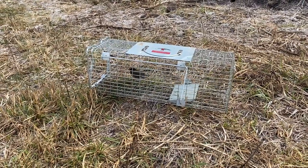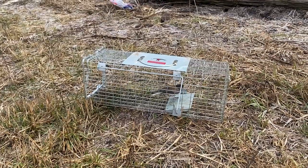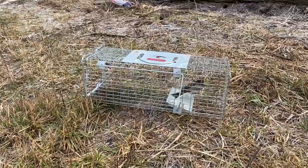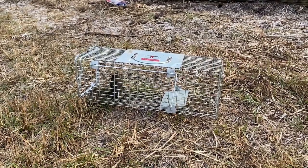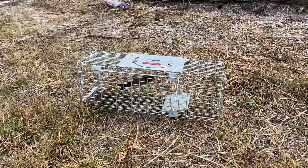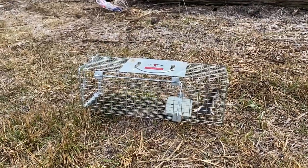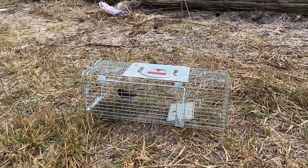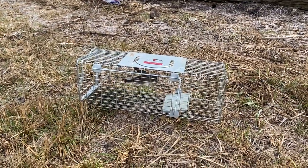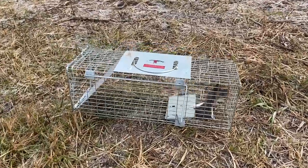I caught a bird in my weasel trap — this will be a good way to see if this works. It's a little junco, isn't it? Adorable, but obviously upset to be in there. I was just coming out to rebait it because the liver I had put in there was gone. I hope the birds aren't eating it. Anyway, there wasn't any bait in there — he just got in there by accident.